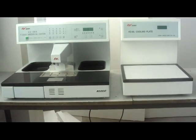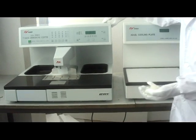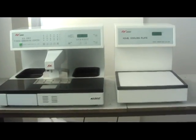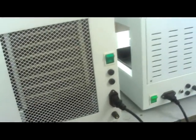Put enough paraffin block into paraffin tank. Get through power line and press switch.